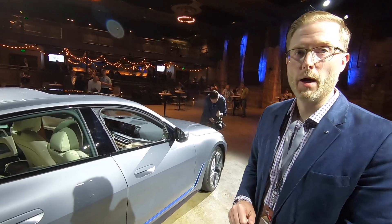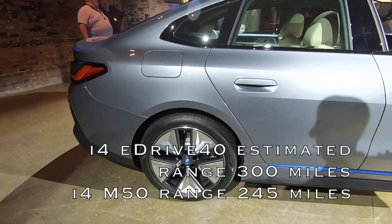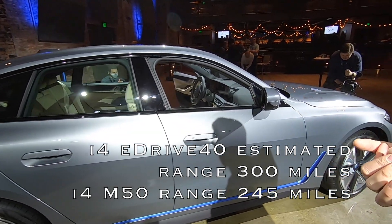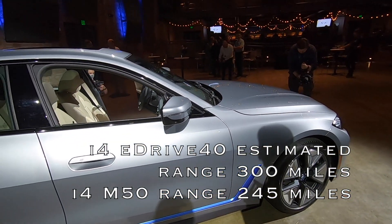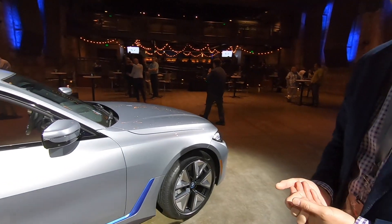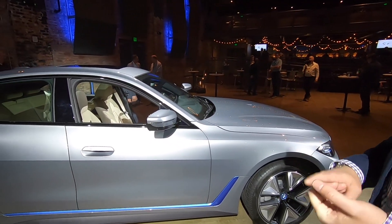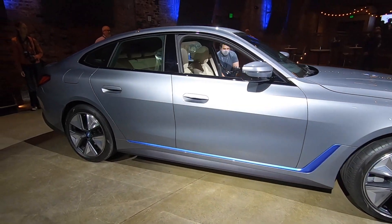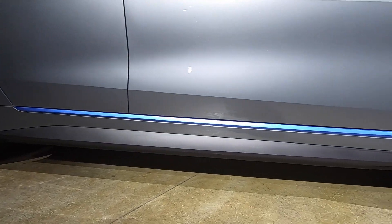With 300 miles of range, there's no need for a range extender on the i4. The i4 M50 is expected to achieve roughly 245 miles, with the reduction attributed to the extra motor, added weight, and performance-optimized wheel and tire combinations.